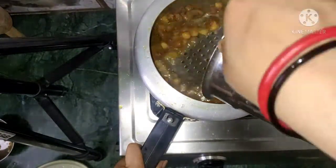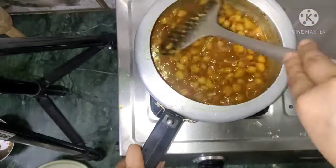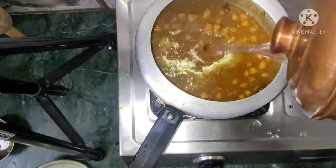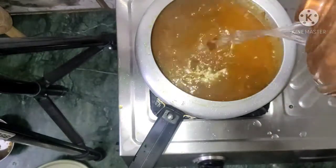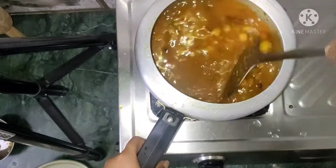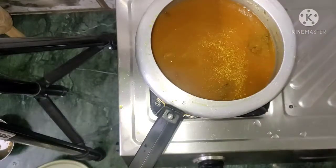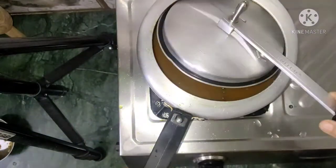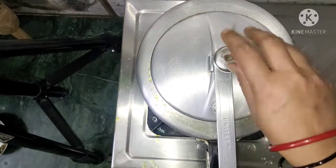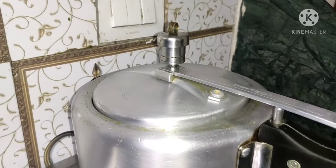Now we will add more water. Whatever you want, you can add more water. I will add the water and mix it very well. We will add water and let it cook.